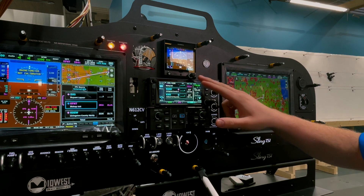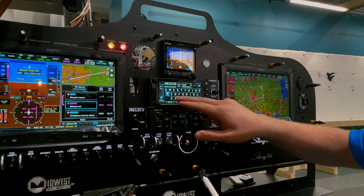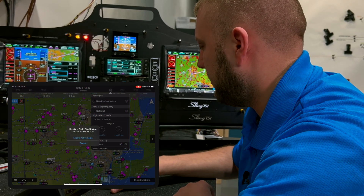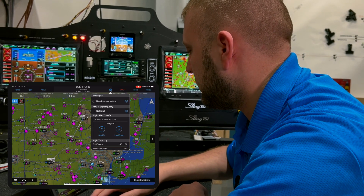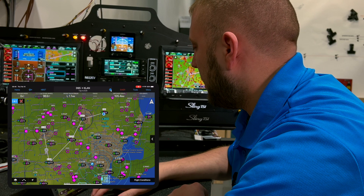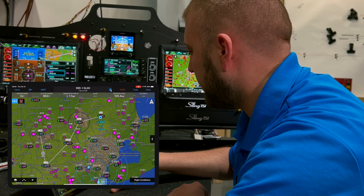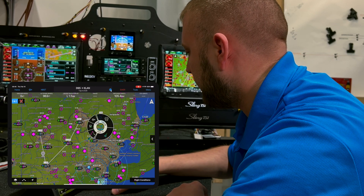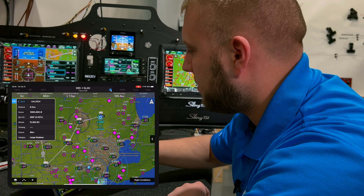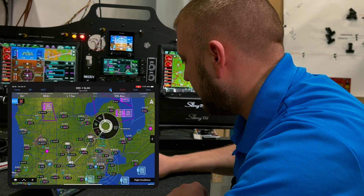If I make any changes on the GTN or G3X — say I add a waypoint to Lansing — the iPad automatically asks if I'd like to receive the updated flight plan. Say yes and it adds Lansing as a waypoint. You can also see we have traffic on the iPad from the GTX 45R — a United aircraft 35,000 feet above us. That's pretty cool; it's a gloomy day so I'm surprised to see anyone up there.